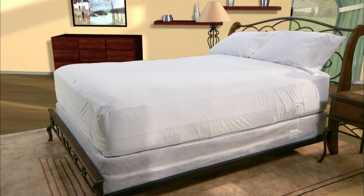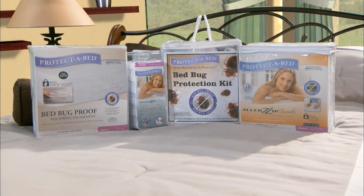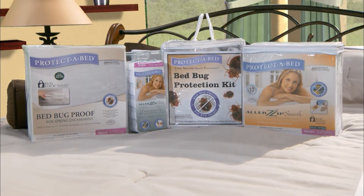Offering the very best in bed bug protection, Protect-A-Bed Allerzip and bed bug proof encasements are the premier choice of pest control management professionals.